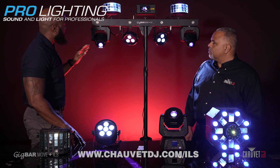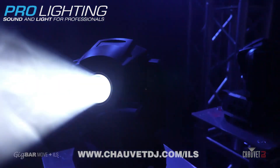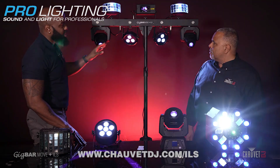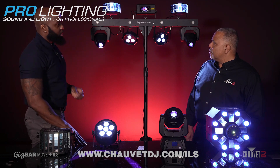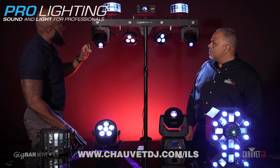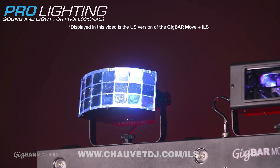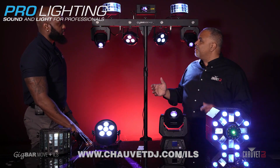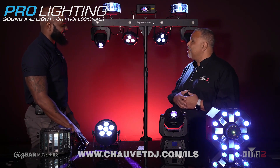Starting with the move head, we went from 10W all the way up to 32W. We also redesigned the housing of the move head so it looks similar to our current Intimidator line of products. The PARs have been upgraded to hex color, the derbies moved up to quad color, and the strobes in the bar have been bumped up to 5W with a bigger lens that gives you a more tight beam so in fog you can see them coming at you. And on top you have a RGB fat beam laser. All the features we've known and loved about the GigBar series, but super powered here in the GigBar Move Plus ILS.